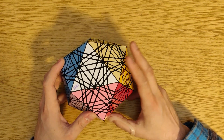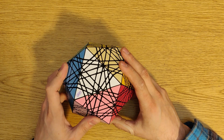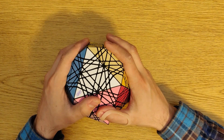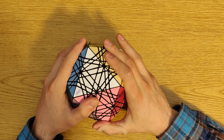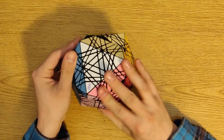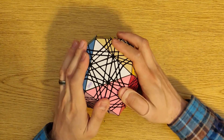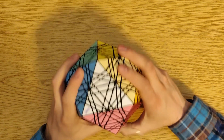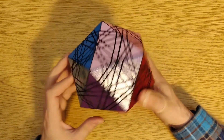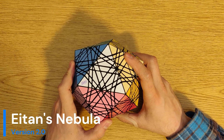I must warn you, this puzzle has a lot of pieces. It takes a long time to assemble, and an even longer time to sticker. Breaking it in takes effort. However, as soon as you get the first turn going, it turns beautifully — it's worth the work. I think it's also worth the money. If you are into big puzzles, if you are down for a fun assembly challenge, go for it. You will not be disappointed. This is the new version of Eitan's Nebula. Thank you for watching.